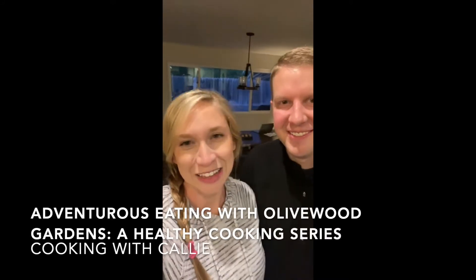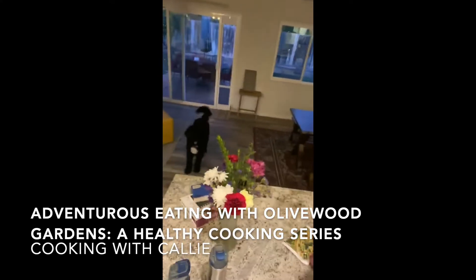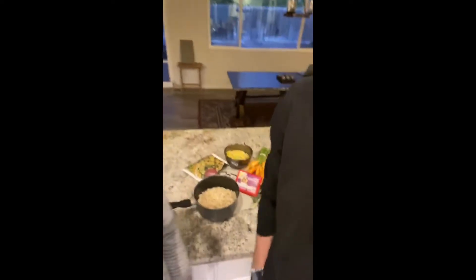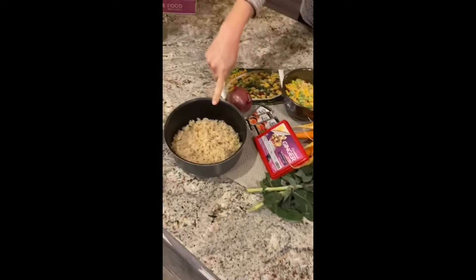Hey everyone, this is Callie from Olivewood with my husband and our dog Willow, and we are going to make a really simple pantry meal that we love called happy rice, using all these goodies that we found in our pantry and some in our freezer to whip up a really healthy and delicious meal.